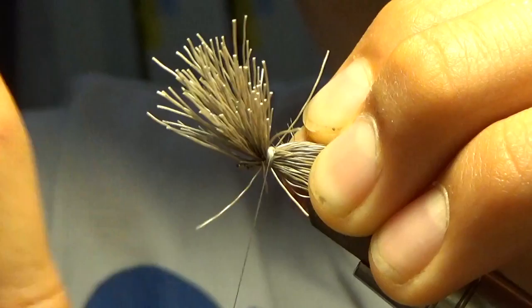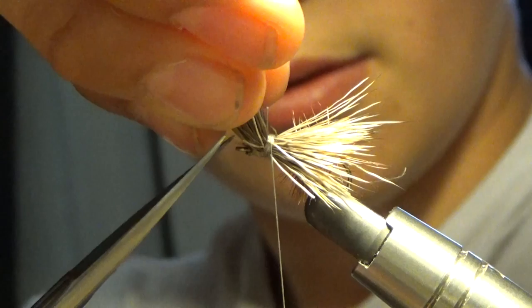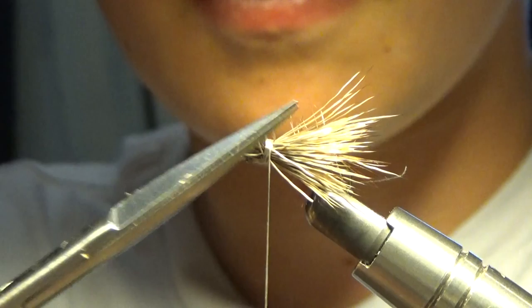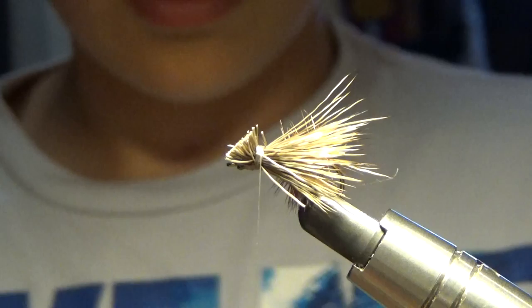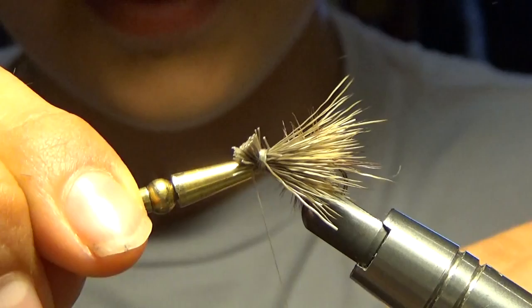Next, we're going to pull these up and wrap right in front of our eye. What we're going to do to secure this really well is go in between some of the butt ends and pull our line through that, and that will secure it nice and tightly. Next, we're going to grab our butt ends, make sure you get all of them, and we're going to clip it.